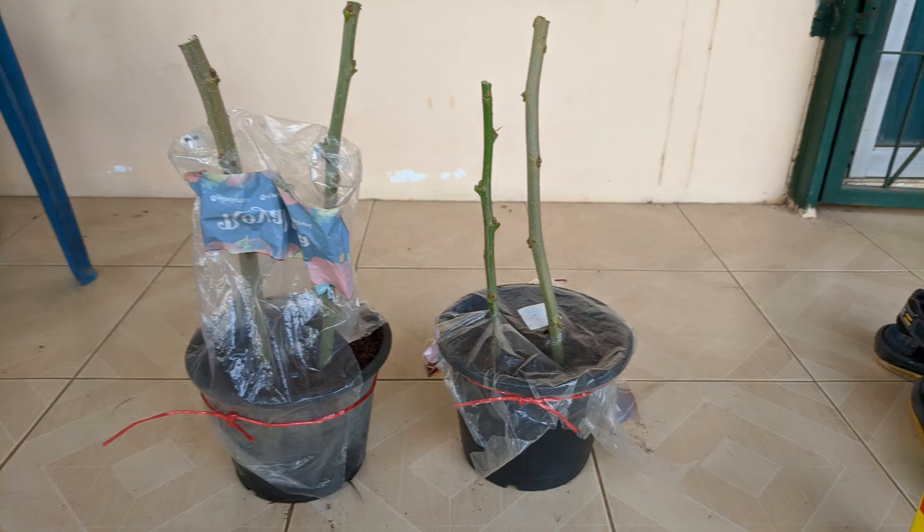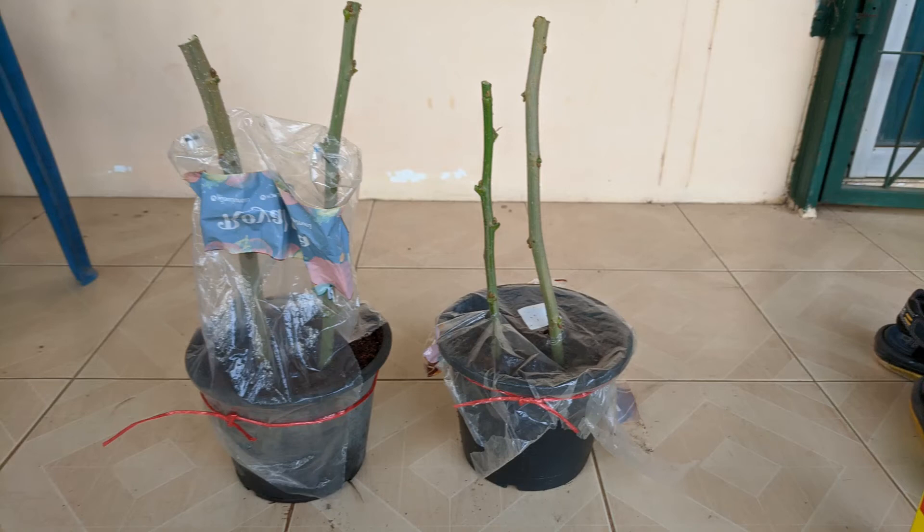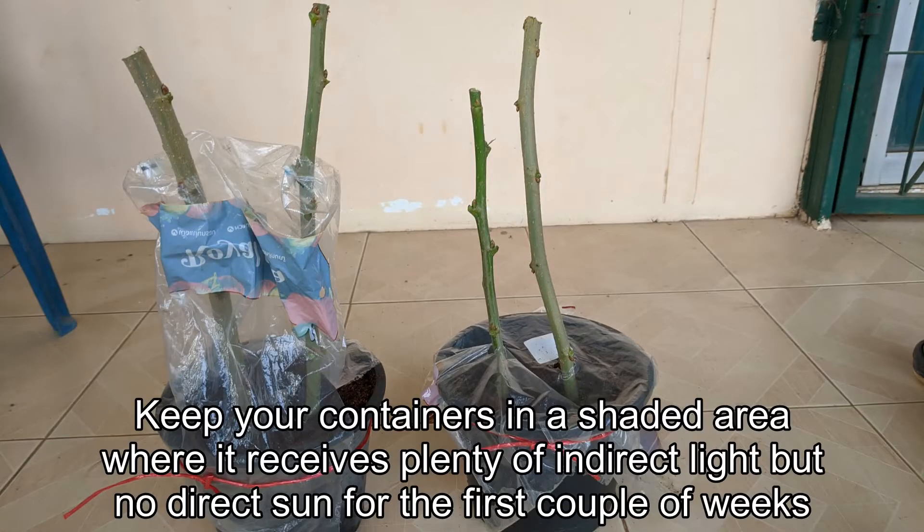You should try to keep your woody stem cuttings above 70 degrees Fahrenheit — 22 degrees Celsius — and preferably even warmer if you can. Keep your containers in a shaded area where they receive plenty of indirect light but probably no direct sun for the first couple of weeks. Check your containers to make sure the soil stays moist but not saturated.